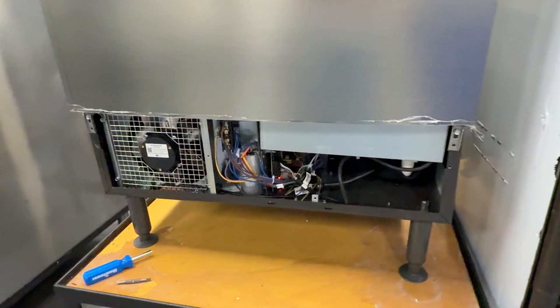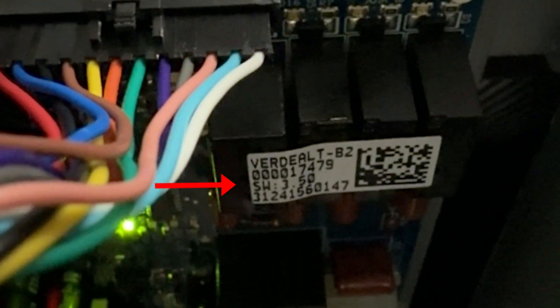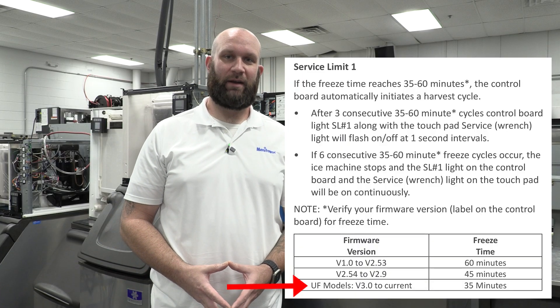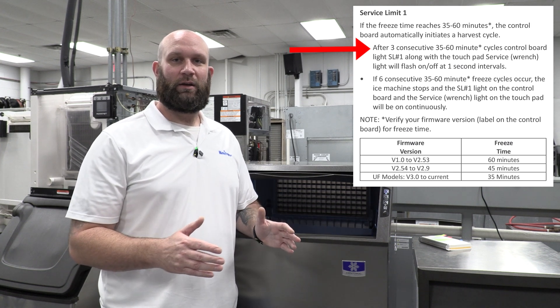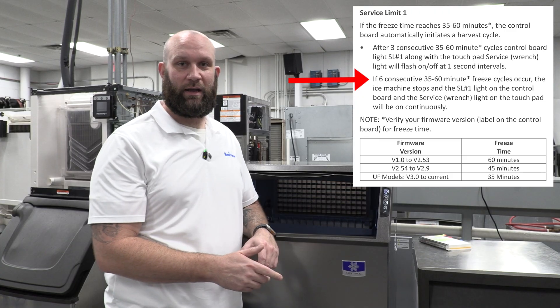I've gone ahead and removed the louvered panel as well as the control box cover. If you take a look at the sticker on the relays, you'll see we're currently running software version 3.5. For our machine running version 3.5, we're going to have a maximum freeze time of 35 minutes. We'll get the flashing wrench light if we experience that three times consecutively, and if we experience it six times consecutively, the machine will lock out with the solid wrench light like we saw in the beginning.